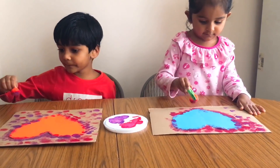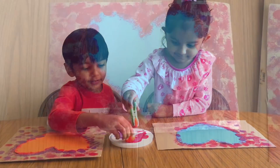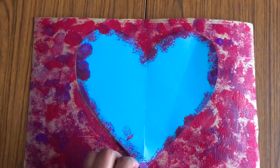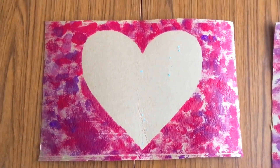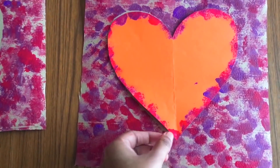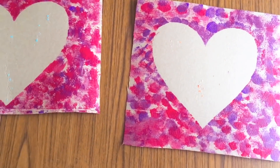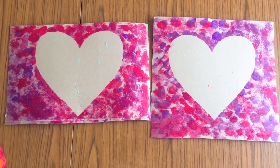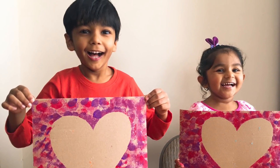We love making pieces of art we can display in our house, and this pompom painting is just perfect for that. With this activity, they will get lots of practice to tune in those fine motor skills. If you like this video, please give it a thumbs up, subscribe to our channel, have a great day, stay safe, and keep smiling!